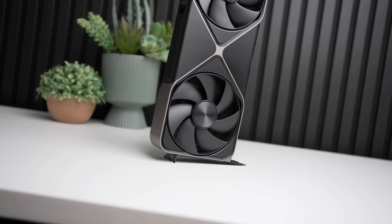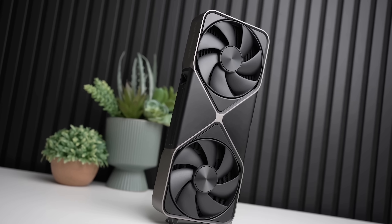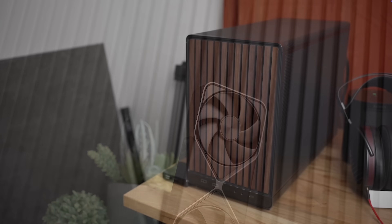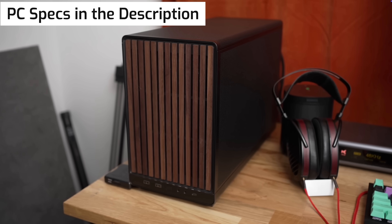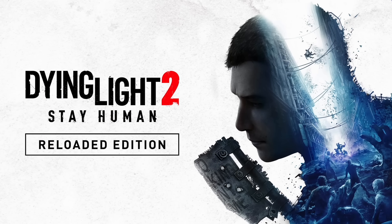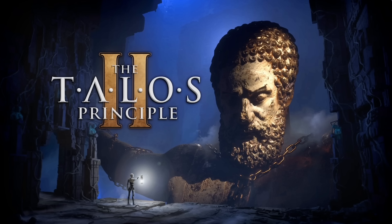But how does this actually scale in games? Because sure, you might be able to get a massive overclock, but if it doesn't give you more performance, then it doesn't really matter. Today, let's find out by testing it on my system using DDR5 and a 9800X3D — full system specs in the description below. Let's get into nine games and find out whether or not the 5080 overclocked can dethrone the 4090.